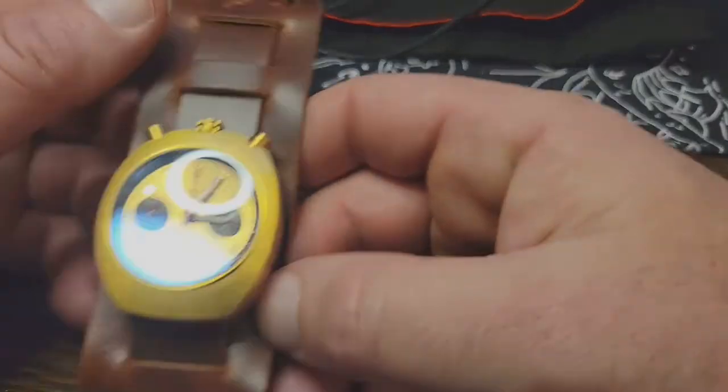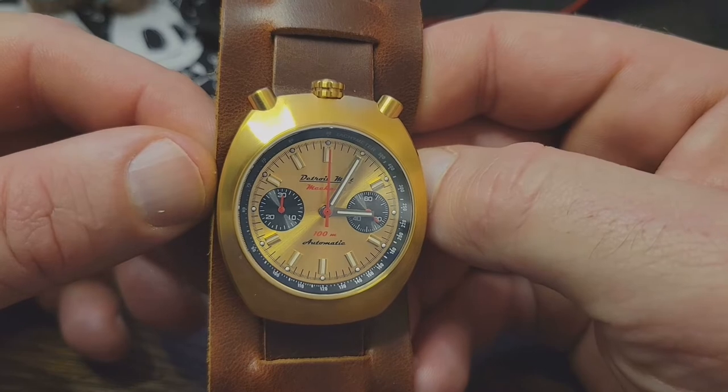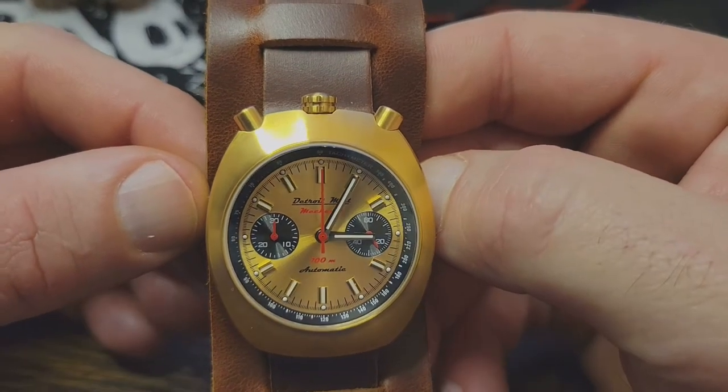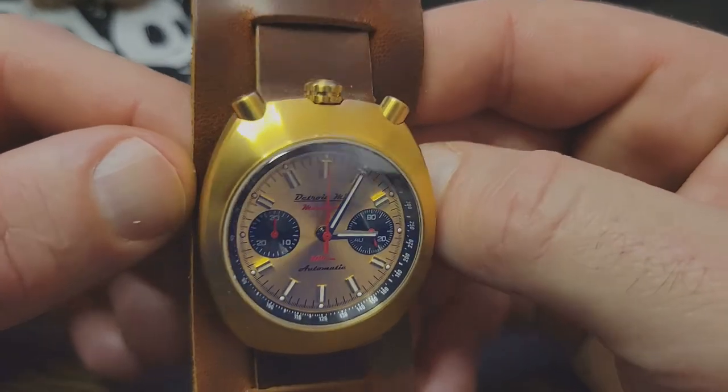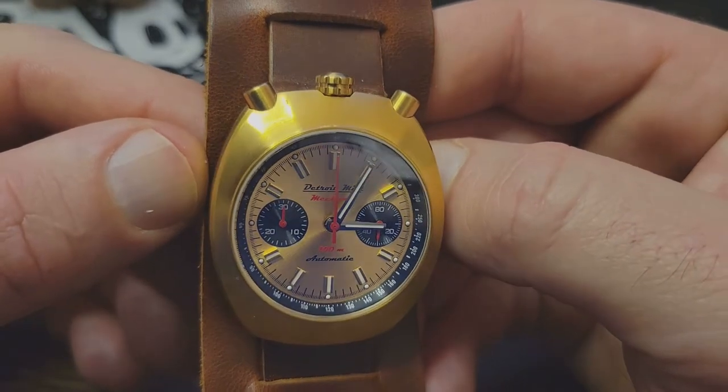The fact that it was on Brad Pitt didn't make it any cooler in my mind. But who did notice Brad's wrist was Dave Deagle — he's the owner and founder of Detroit Mint. And thankfully he noticed it, because it inspired him enough to go ahead and make this version. This, in particular, is the Detroit Mint Bullhead Mechanic. You'll see right under the Detroit Mint logo it says Mechanic in red.